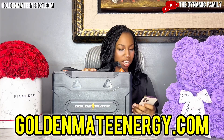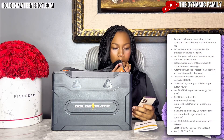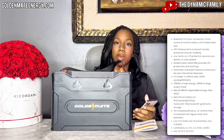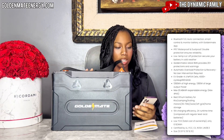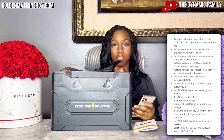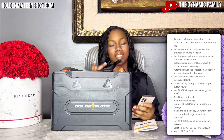Thank you so much, GoldenMate, for sponsoring today. Go to the website, GoldenMateEnergy.com. Here's a brief summary: it has Bluetooth 5.0 auto-connection, smart control and monitoring via the GoldenMate app. You should definitely download the app so you can see battery life from your phone and monitor voltages and circuits. It's IP67 waterproof and dustproof, has low-temp cut-off protection for cold weather, and GoldenMate's latest BMS provides over 20 protections and warnings.